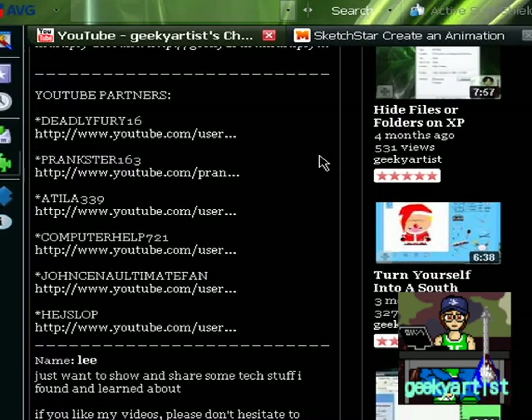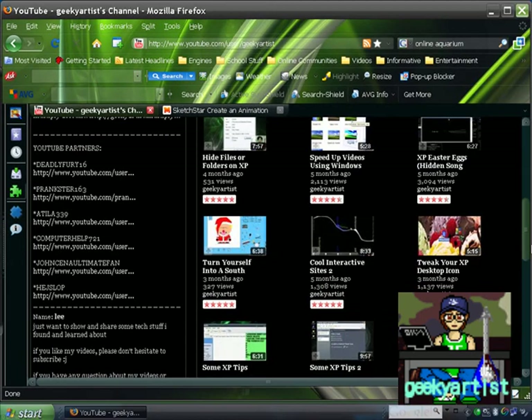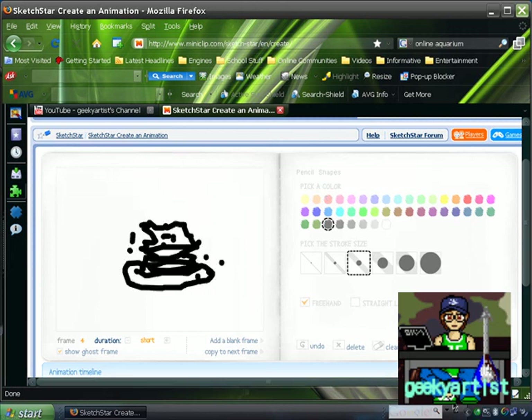Also, check out my YouTube partners on my channel — they have some interesting videos and tutorials you might find interesting. More videos to come. Just send in your questions if you have any questions about my videos or other related things, and I'll get to them as soon as I can. So have fun creating — I'll see you guys!